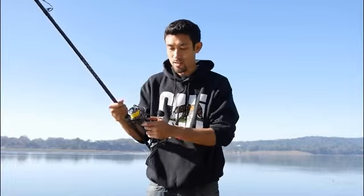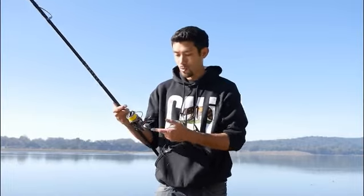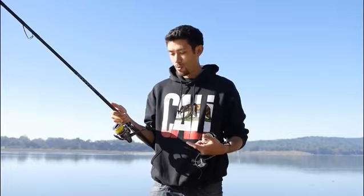Another cool thing about this reel is, unlike the Penn, it's got an anti-reverse so it can go forward and back with just a little click of a switch. It's got carbon fiber on the side — I'm not sure if that's real carbon fiber or just a sticker. It's all metal and it's got nine ball bearings. One of the downsides though is that it doesn't hold nearly as much line as the Penn — it holds about half the line.